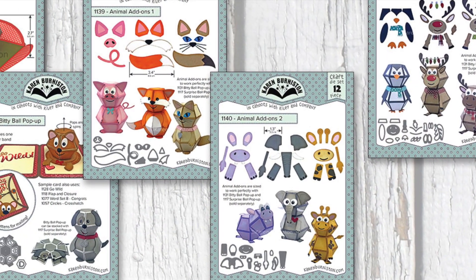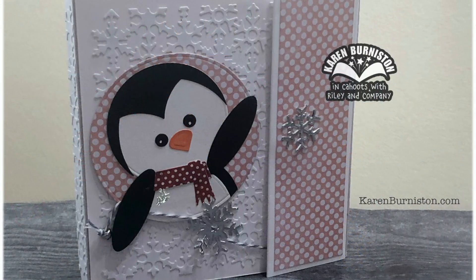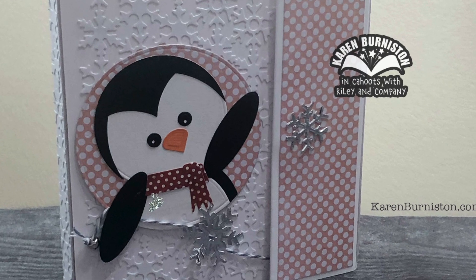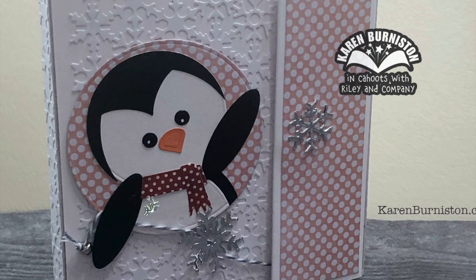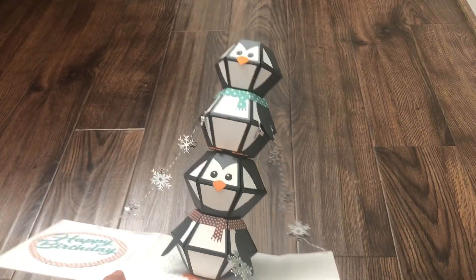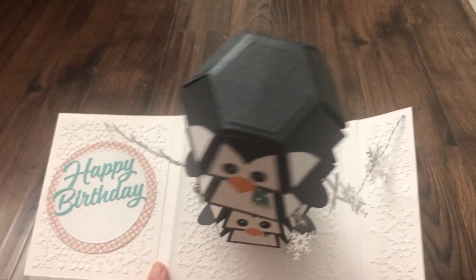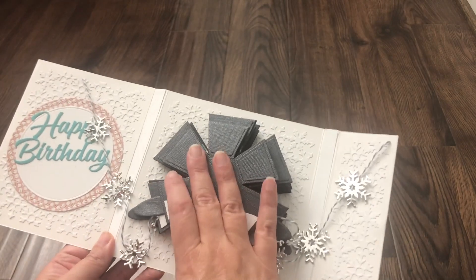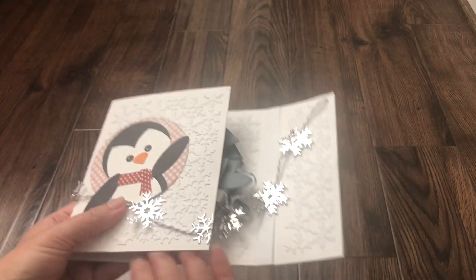If you're new to the animals, also check out Animal Add-Ons 1 and 2. Another way to use the animal add-ons is with your circle dies to create flat versions of the animals. I actually stacked two penguins on top of each other inside a card — you can explore all sorts of fun things, and it wouldn't even have to be the same animal stacked on top.